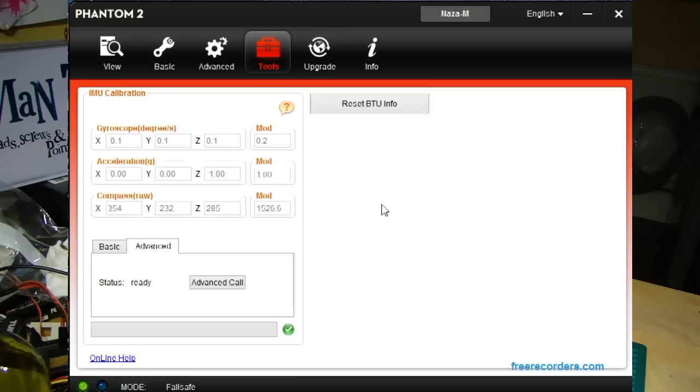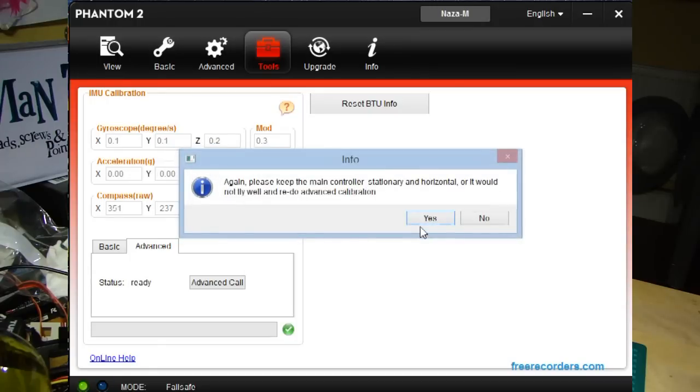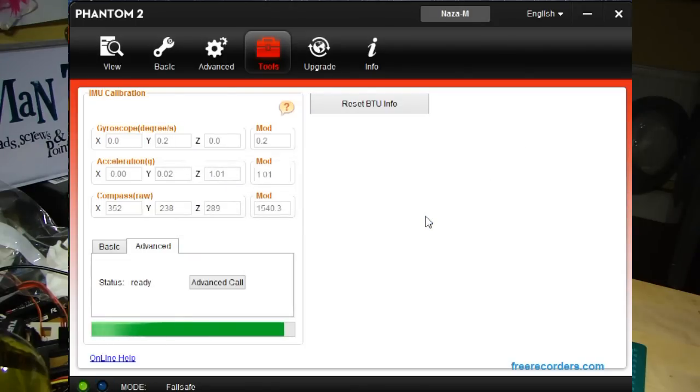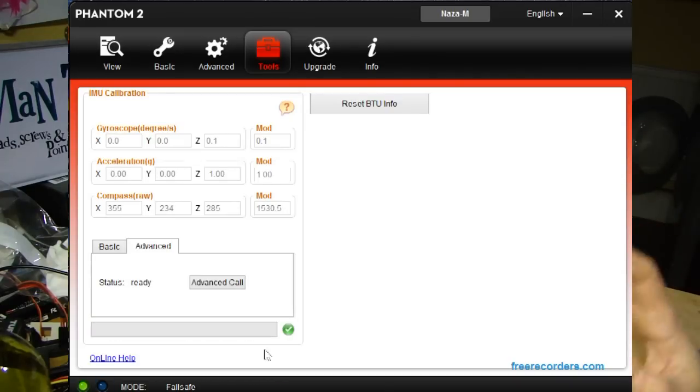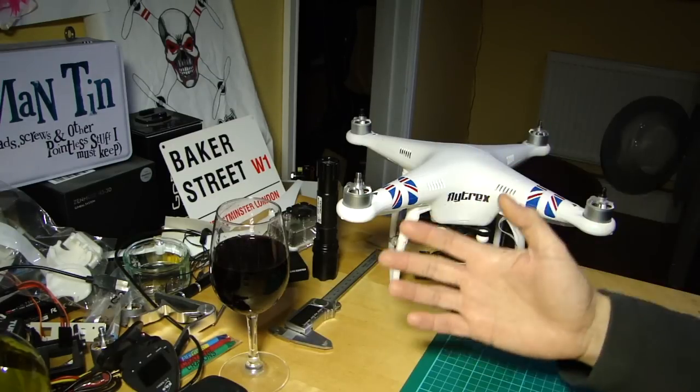If basic calibration doesn't fix it, or your mod values require it, you can do an advanced calibration. You'll get more serious warnings: it takes longer, you need to place the aircraft on a level surface away from vibration and leave it. One known issue — you may get an error saying the flight controller is too hot, even if you've just switched it on. This is a known bug in the assistant that still hasn't been fixed. Just click through and ignore it; it will still let you complete the calibration. Don't waste time putting it in the fridge — it's just a bug.